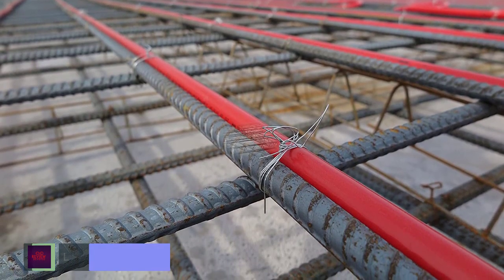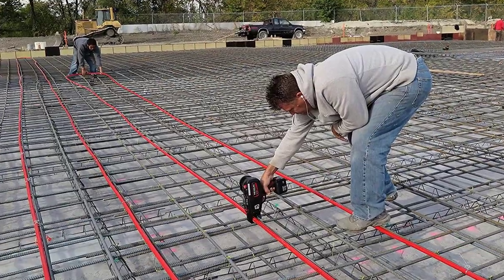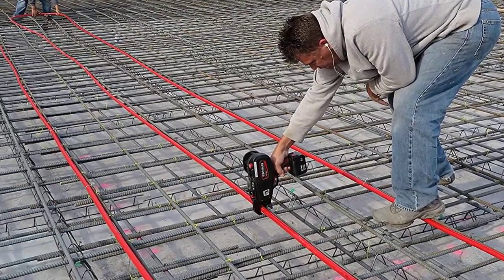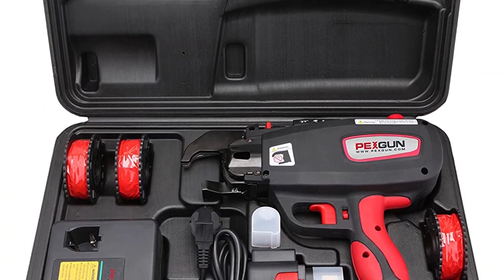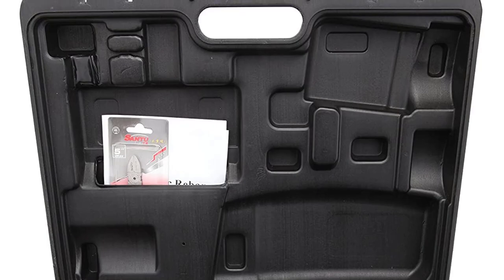The Bex gun has a built-in tension dial that regulates the tightness of the tie. The product can adjust the tie whether it's too strong or weak, depending on its usage, making it easy to control and well built for users.